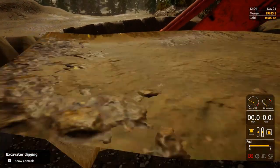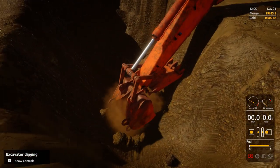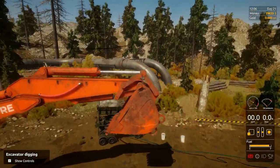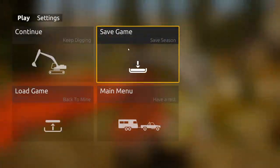But anyway, we're going to wrap it up there. This is Ginger Empire as always. I hope you guys have fun with Gold Rush, and please make sure to subscribe and share. Have a nice night.